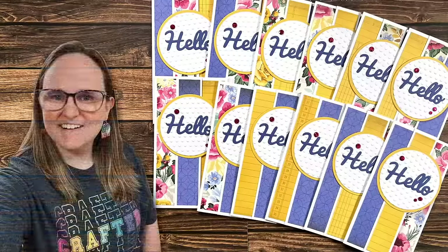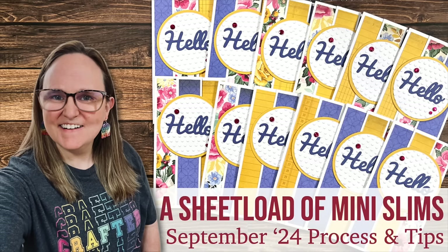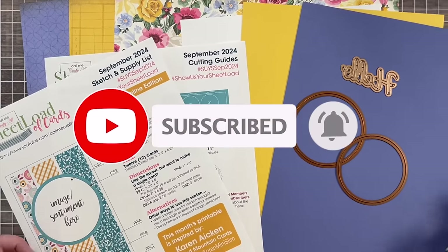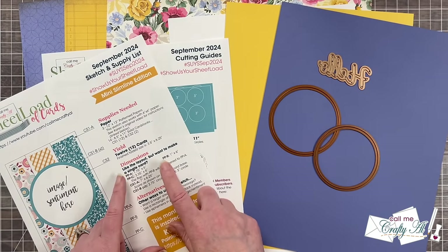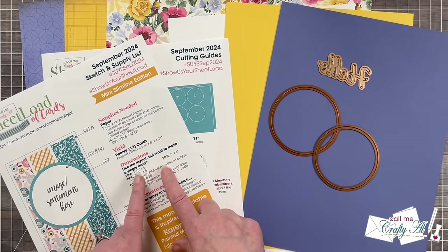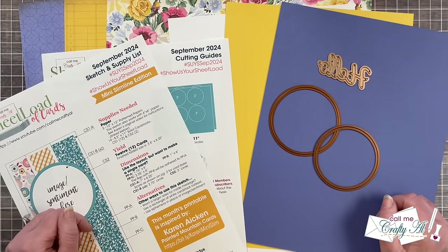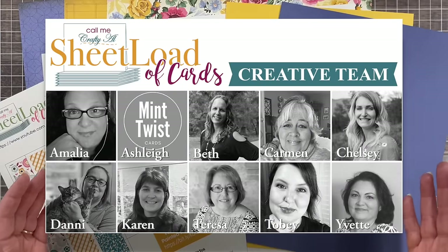Hello crafty friends, my name is Alisha but you can call me Crafty Owl, and welcome or perhaps welcome back to my channel. Today is the day where I stop by to show you how I made my first set of cards using the newest Sheetload of Cards free printable — today's video is for the September 2024 edition.